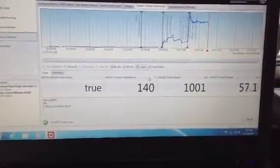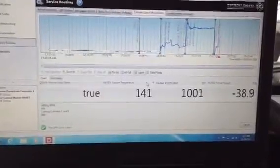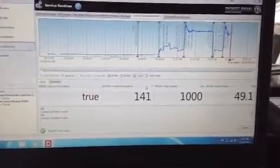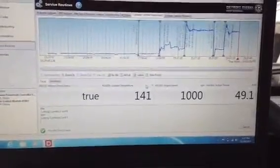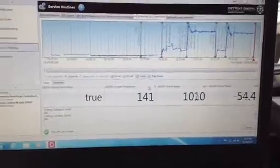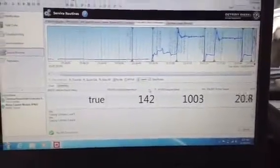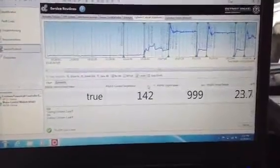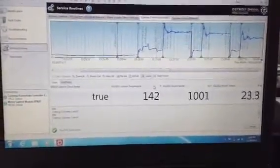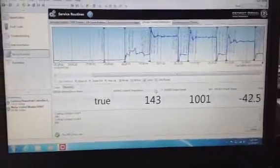Here it shows it cutting out cylinder 1 and 6. Now it's putting them back again. Now it's going to do 3 and 4. Usually after this procedure it will tell you right away if an injector is not firing correctly — it will tell you it didn't pass.